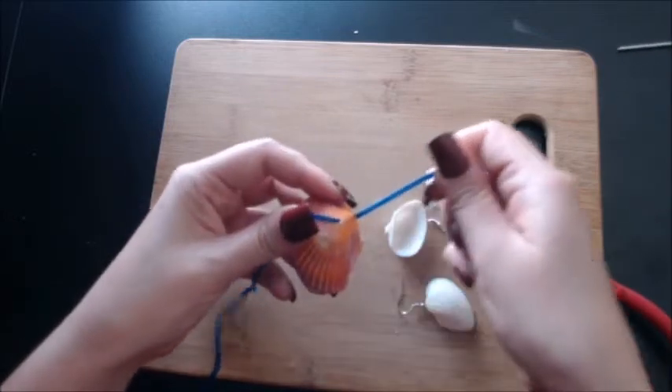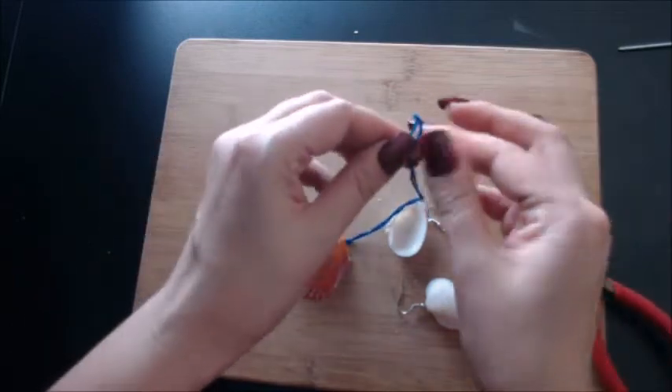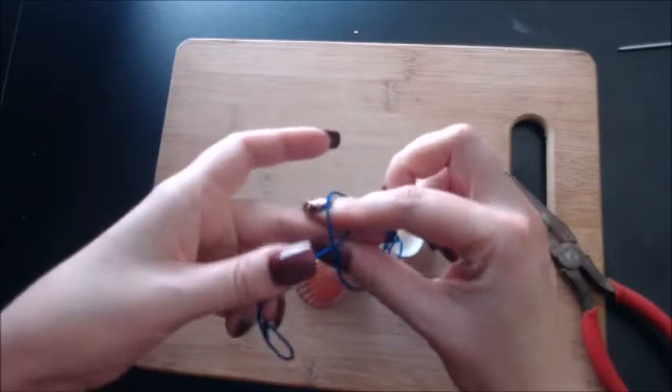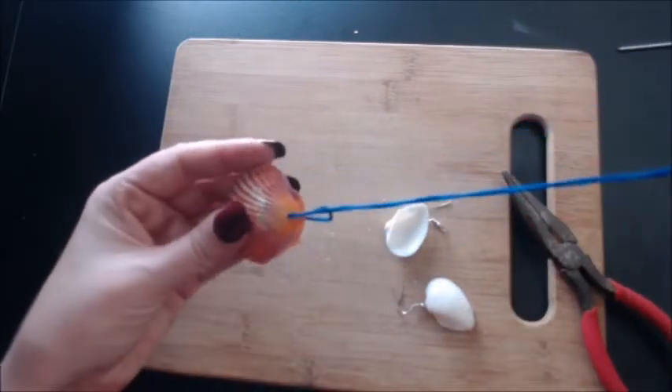After that, pull it through. Open up the loop, then push the other ends through the loop. Pull gently until the string is snug on the seashell. And there you go.